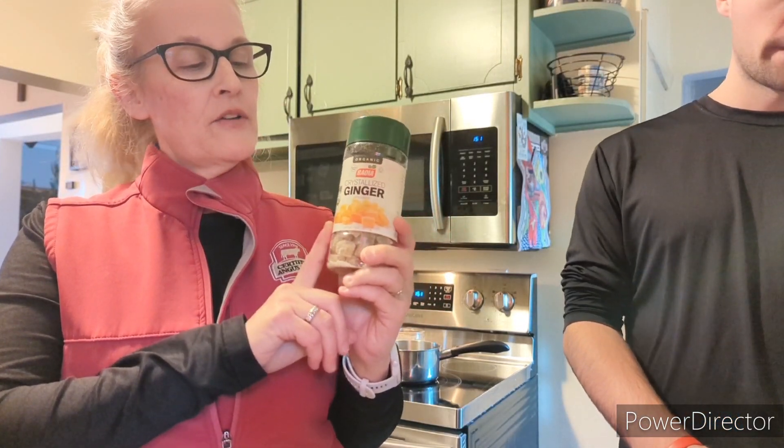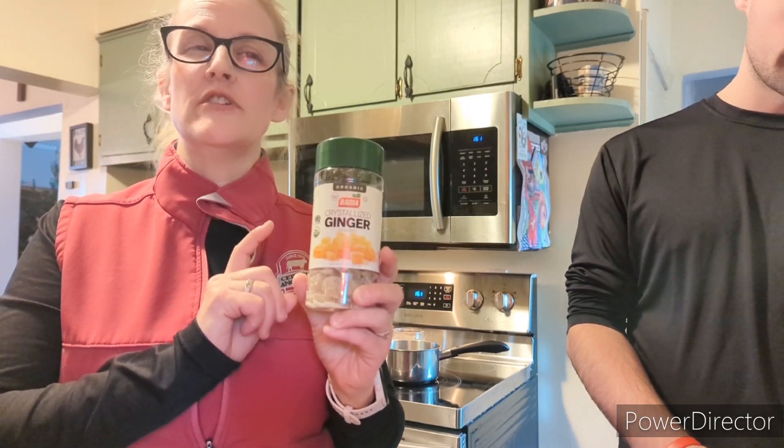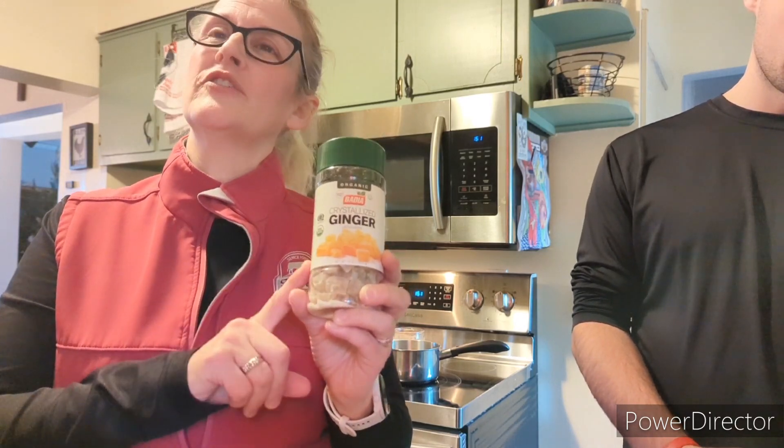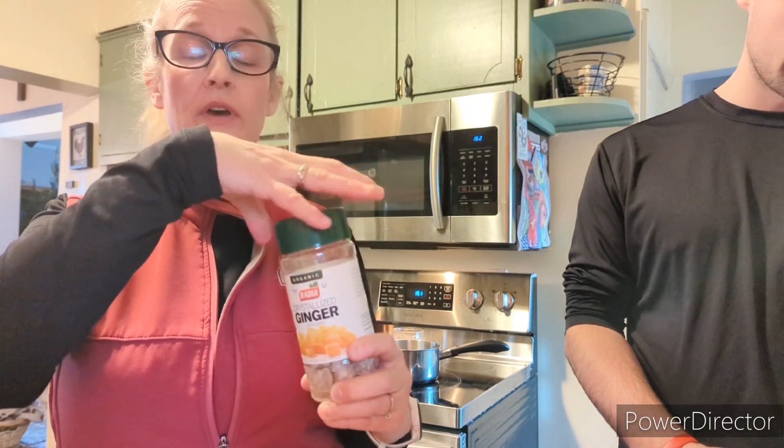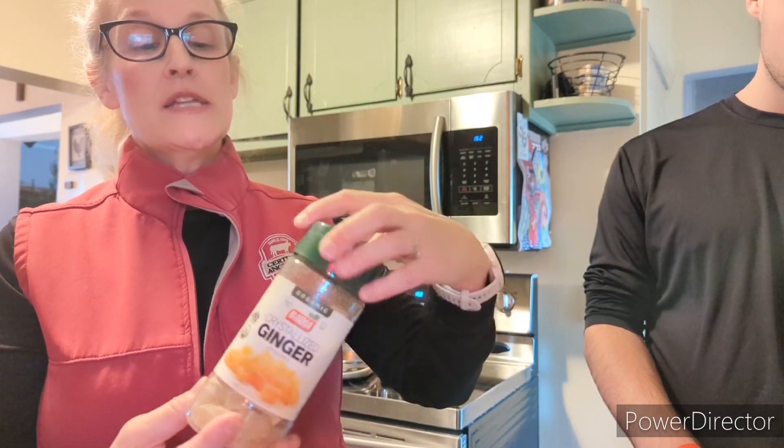This is a bottle of crystallized ginger we purchased in the store. We bought it for use in chai tea that we made, and we've also used it to decorate gingerbread cookies. That's what crystallized ginger looks like — if you chew on it, you might think it's candy. It's sweet, but it also has a real potent taste, so it might burn your mouth a bit. That's crystallized ginger.